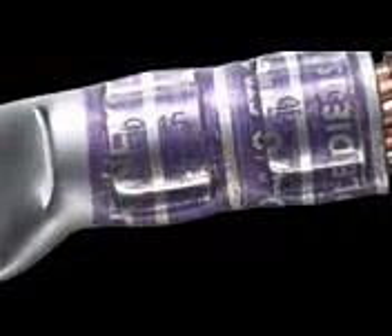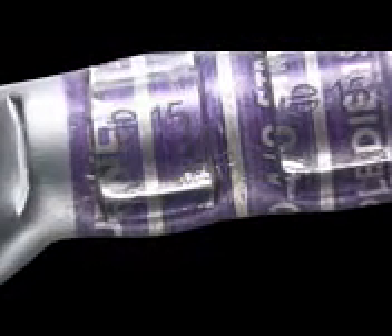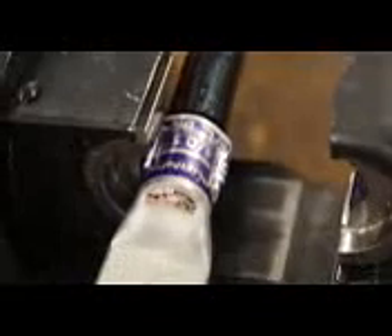Step 9. Inspection. Ensure the correct number of crimps were made. Ensure the die index embossment matches the die index on the connector markings. The orientation of the crimp is not critical on a seamless barrel. Standard practice for medium and large Hide-Ent terminals is not to alternate the crimp direction, but doing so would not negatively affect the integrity of the connector or resulting connection.